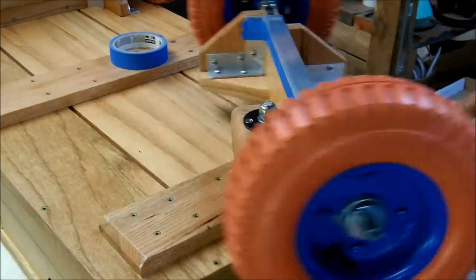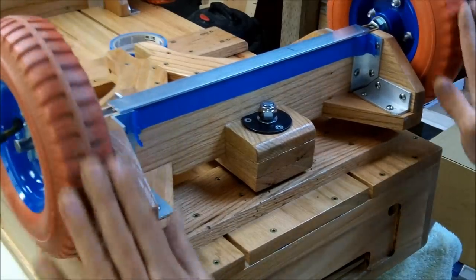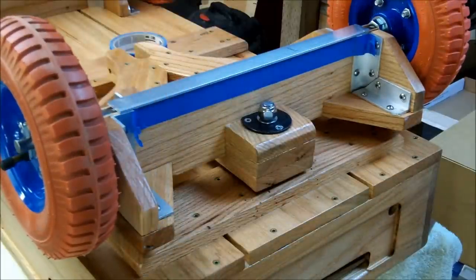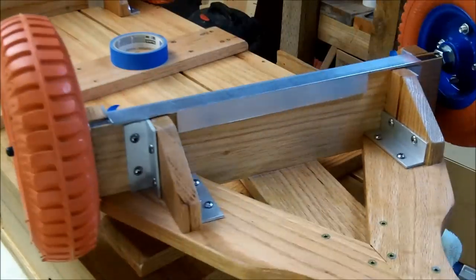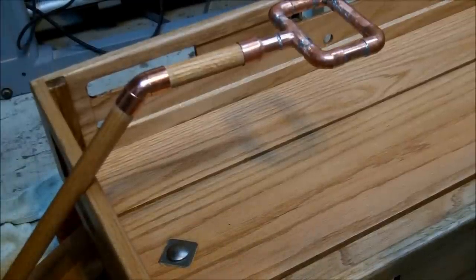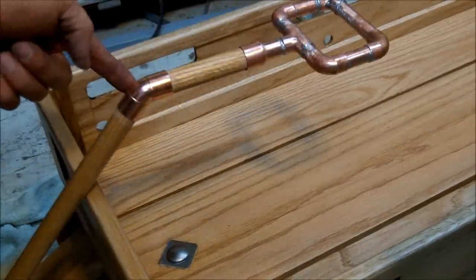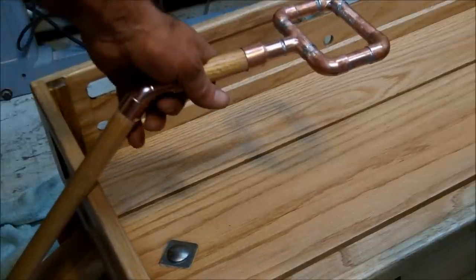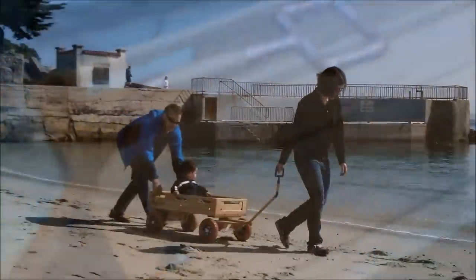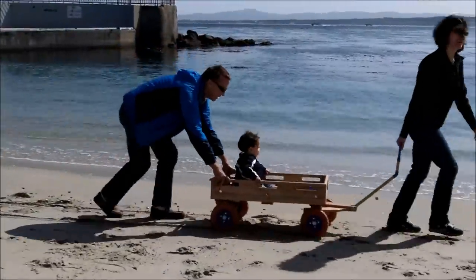I've designed the front truck so that by spinning it around after removing the handle, the wheels will be inside the body line of the wagon. In order to steer the wagon from within the wagon, I've put a 45-degree angle in the shaft and used some copper pipe to make a handle — I'll be painting this so that it doesn't turn green. Here you go!